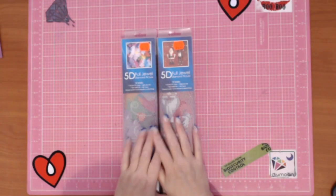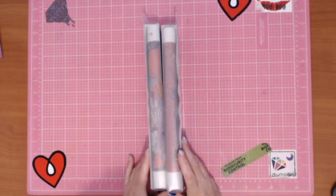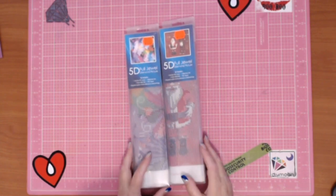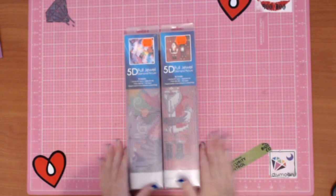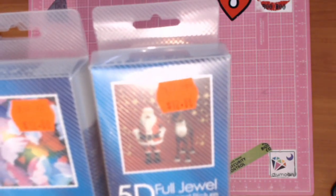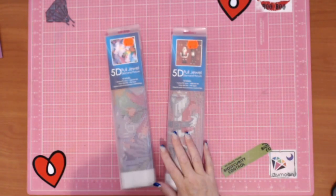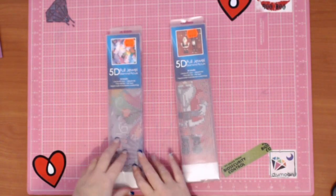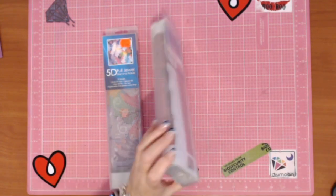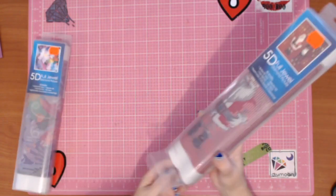Hi guys, this is Sophie Diamond in the Rough. I found something in Red Dot — now that's not a craft store, it's a variety store where they have all sorts of stuff. I came across these and they were $12 each. They had partials: one section that was Christmas and one that was just general, so I grabbed one of each.